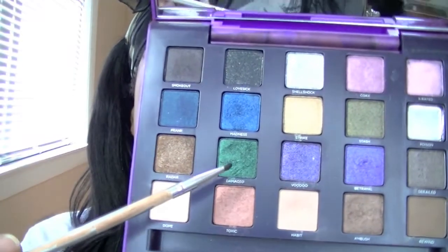I'm going to use the MAC eyeliner pencil in Smolder to line my bottom waterline. Below that, I'm going in with MAC Plumage and applying a little bit of that to my lower lash line.